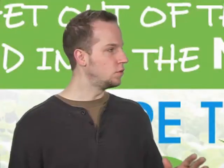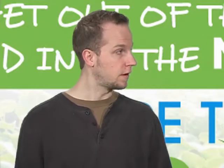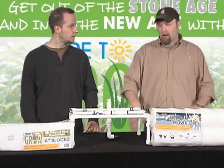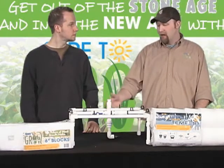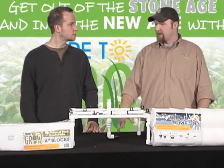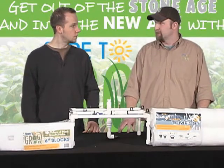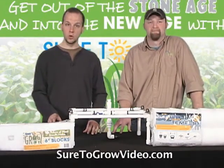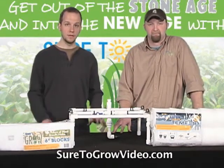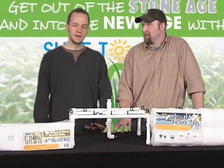Jeremy is actually going to walk everyone through how to build each one of these systems in this video series. All the materials can be easily sourced wherever you live — Home Depot, Lowe's, and big box retail stores have 90% of the products you need, and the rest you can get from irrigation suppliers. To get more information on any of these systems, go to Sure2GrowVideo.com. Great growing — have a great day!